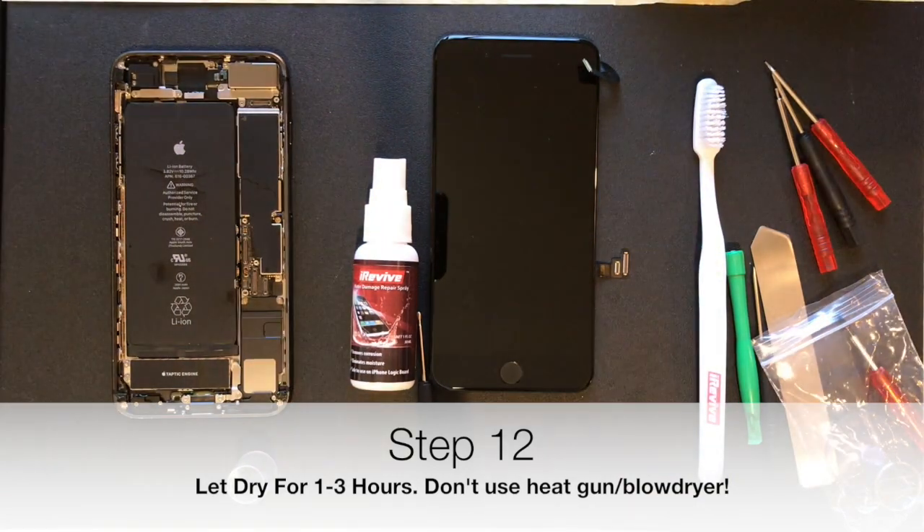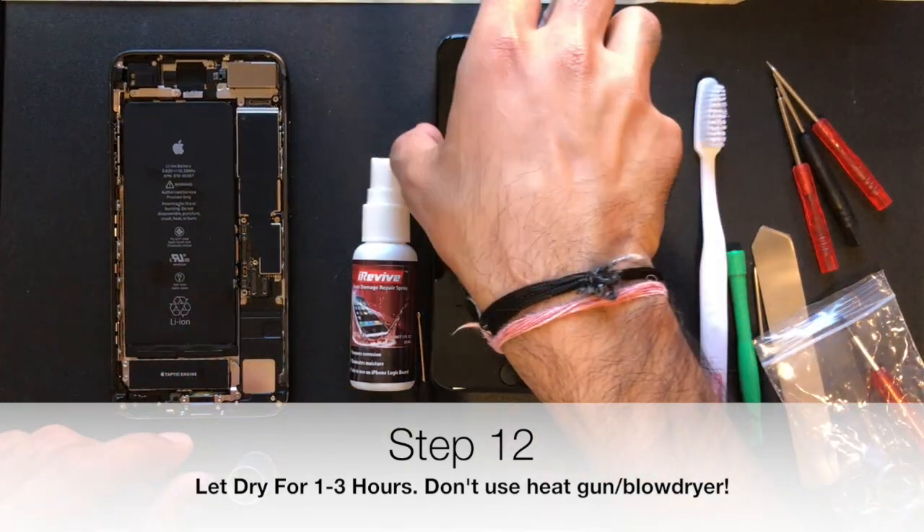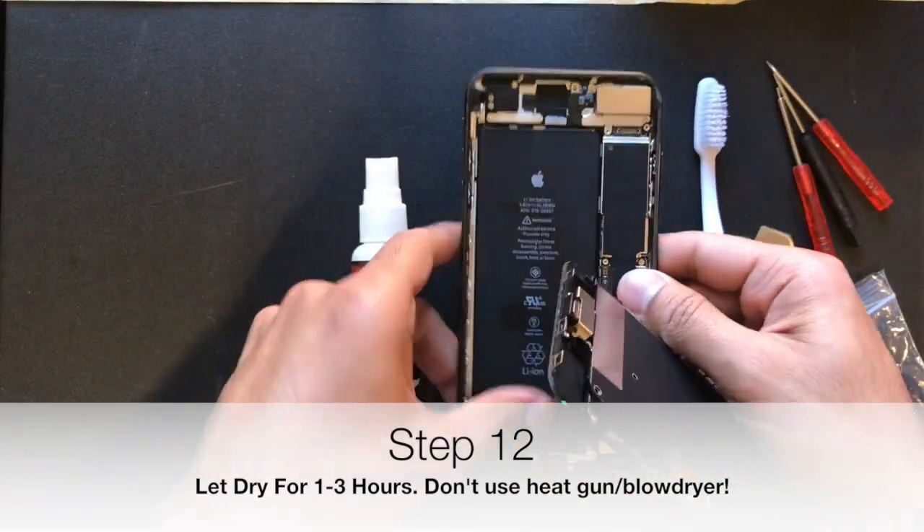Do not use the heat gun to dry this up, but allow it to air dry for one to three hours or even overnight.